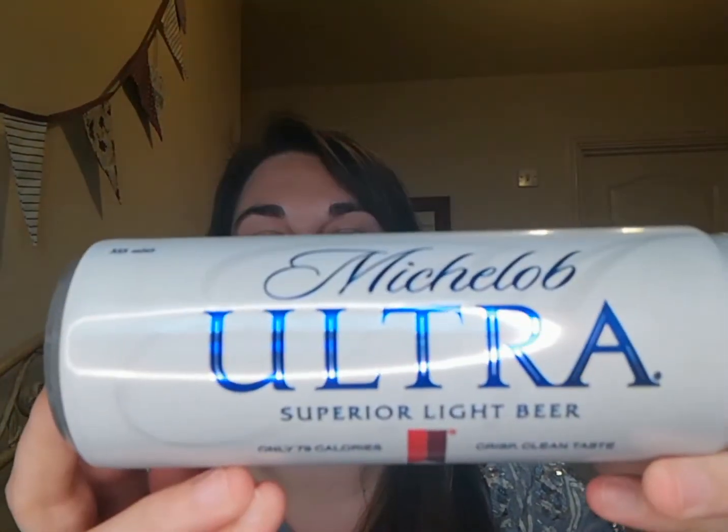I've got a Michelob Ultra Superior Light Beer — only 79 calories, crisp clean taste. I do like beer every now and again; I'm a lager drinker, not a bitter drinker, so I'd give this a try. I've never tried this one before. It's 3.5% volume, so it's not too strong, and it's 355ml. Yeah, I'm quite happy to try that.